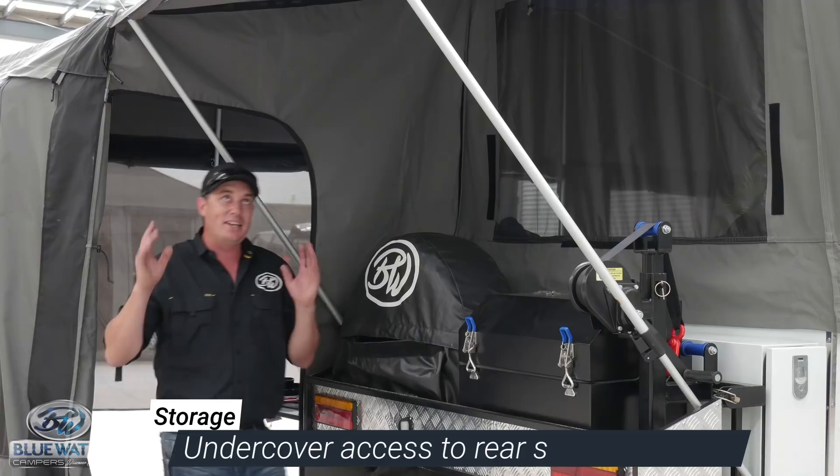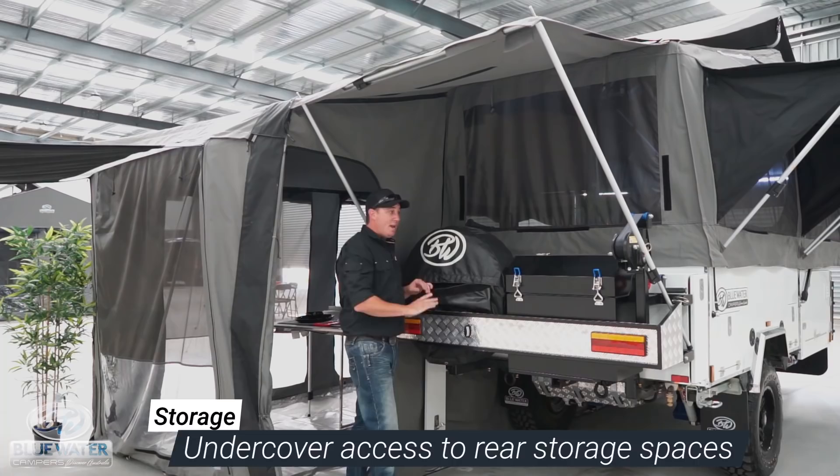Here we have this undercover area that's unique to Bluewater Campers. It gives you full access to your rubbish bag and your toolbox, out of the elements.